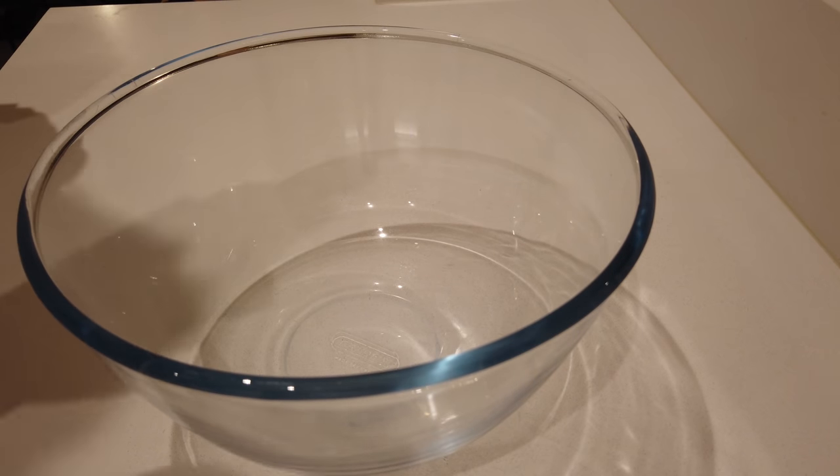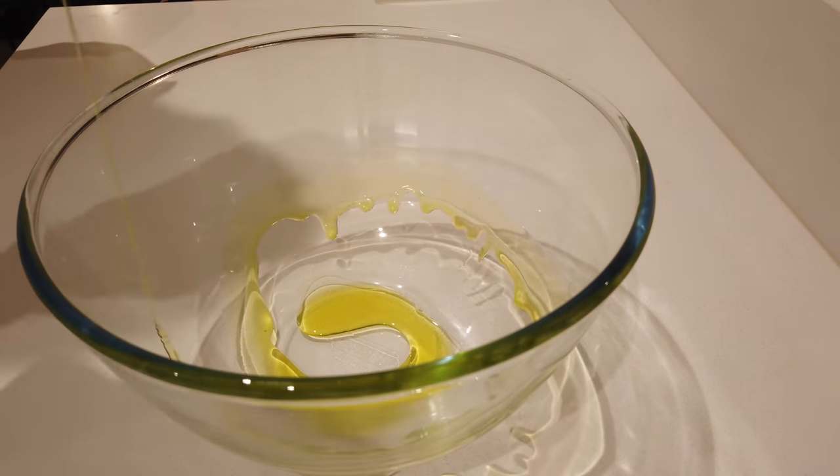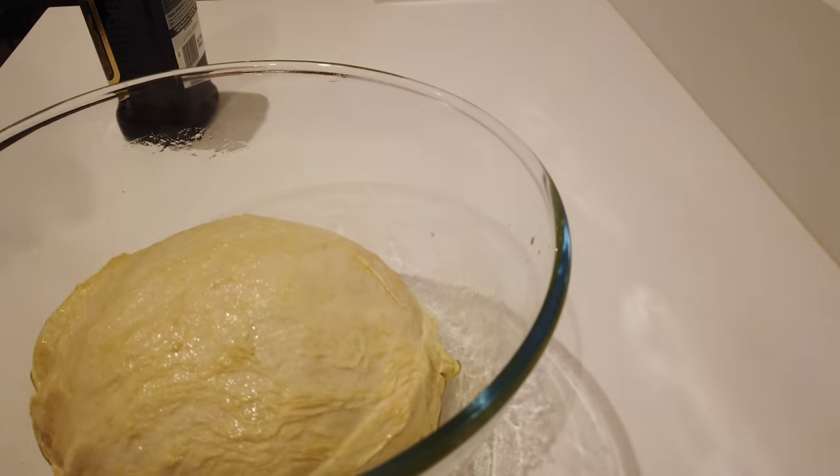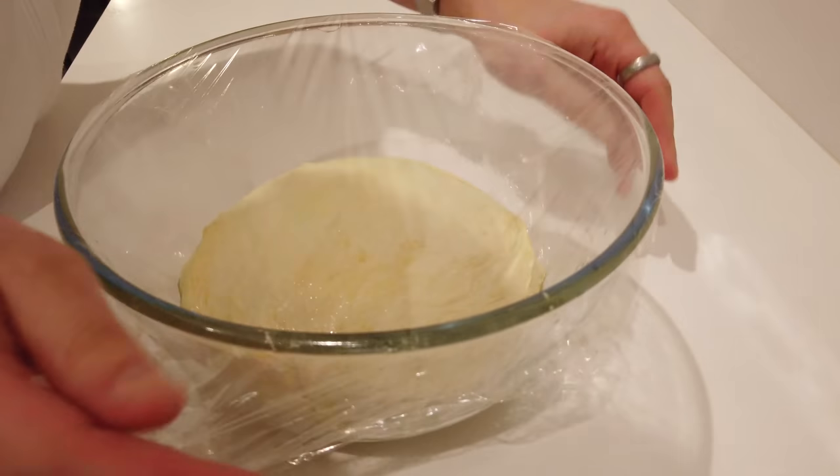Grab a large mixing bowl, give it a good glug of olive oil. Chuck the dough in and make sure it's covered in the oil. Whack some cling film over the top, chuck it in the airing cupboard or a warm dark room for 45 minutes, grab a glass of wine and chill.